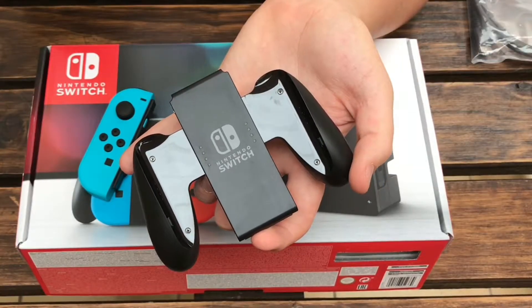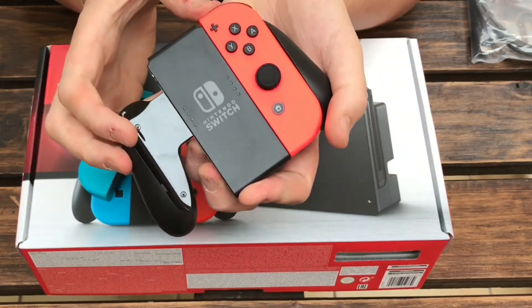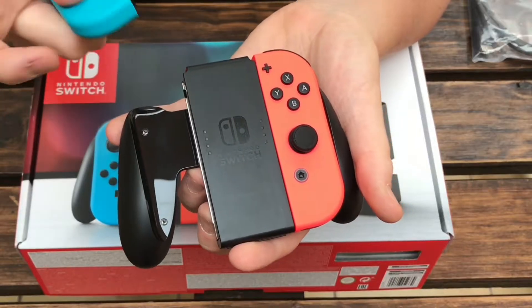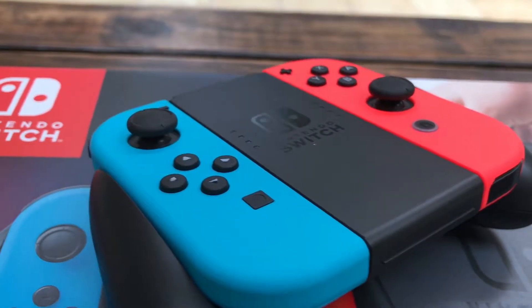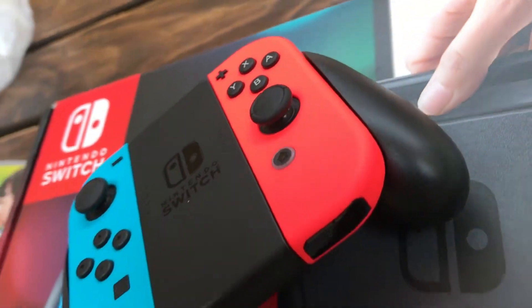Once the two Joy-Con are on the controller dock it actually makes for a great controller, with the left analog stick at the top and the right hand stick at the bottom. It's kind of very similar to the Xbox controller but a lot smaller. Even on the dock you can't get away from the fact that it's a very small controller, but it feels good still in the end.